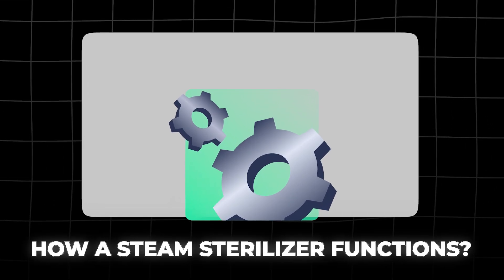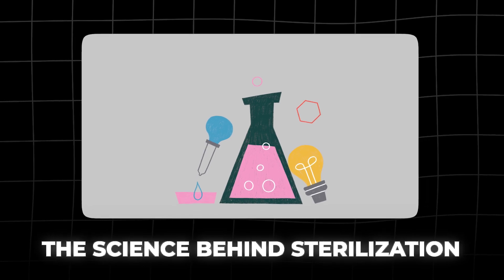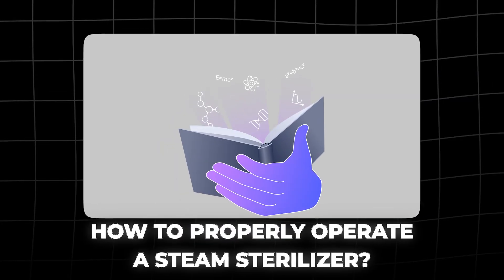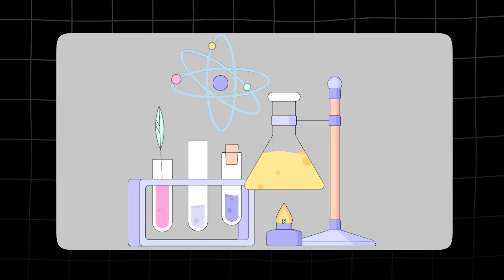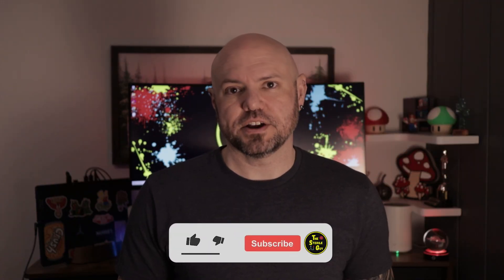If you work in sterile processing, you absolutely need to understand how a steam sterilizer functions, the science behind sterilization, and how to properly operate a steam sterilizer. Whether you're preparing for certification, you're new to the field, or you just want to deepen your knowledge, this video will make steam sterilization crystal clear.